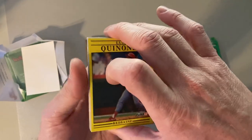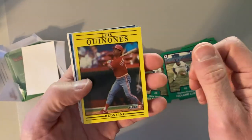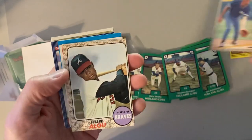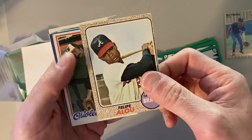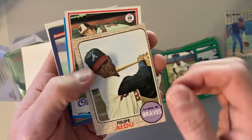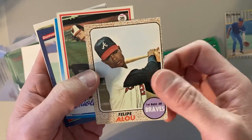Starting off with '91 Fleer — super exciting. Luis Quinones. But then look, there's a Bill Picada, 1989 Fleer. But look — Felipe Alou, 1968 Topps. That is awesome. Beautiful condition, off-centered certainly, but what a nice card.